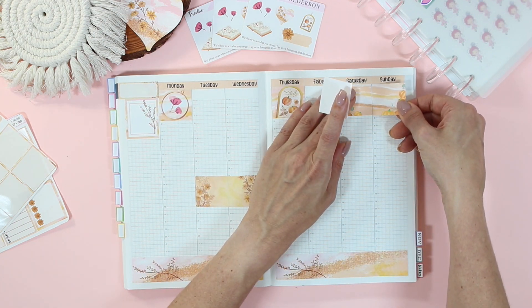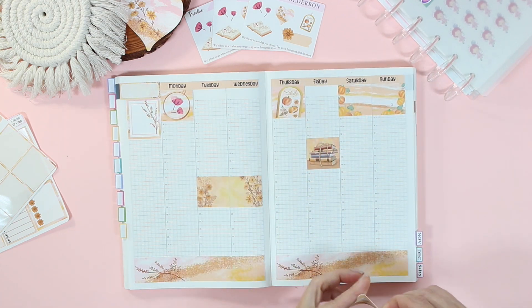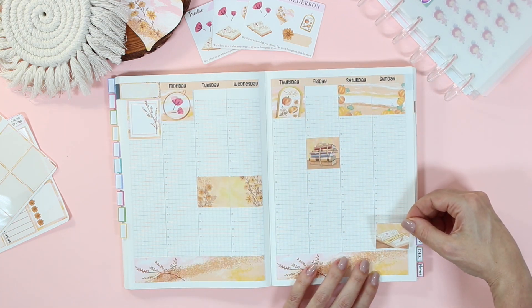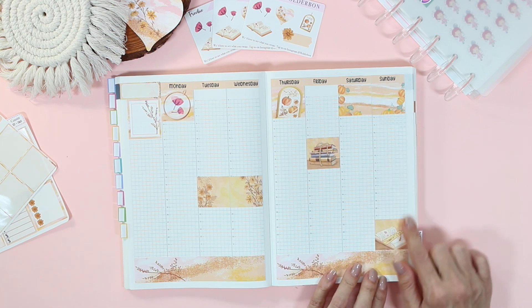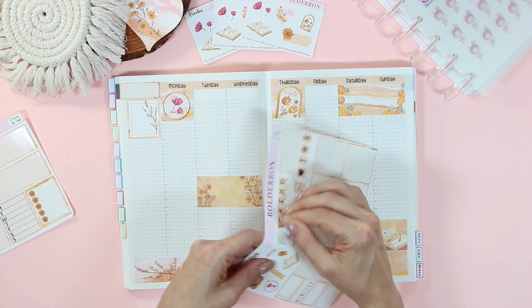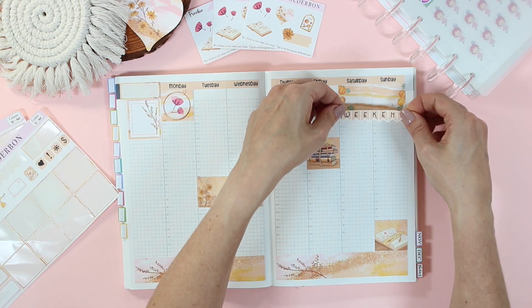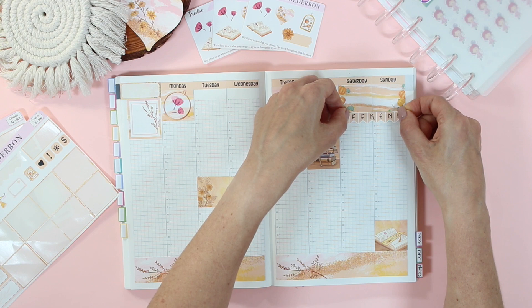I love having all of these stickers down so I can just write things in once the week comes up. And oh my gosh, how pretty is that journal and bookmark? I really love the bookmark so much. I told Brian that we should have made the actual bookmark for our collection and not just the drawing — it is so pretty.